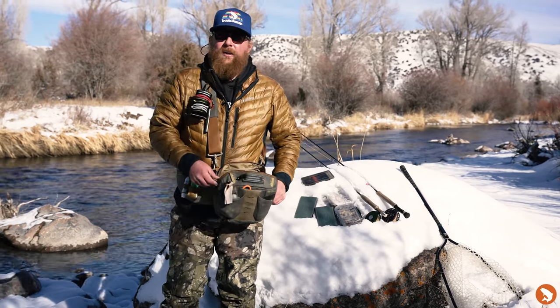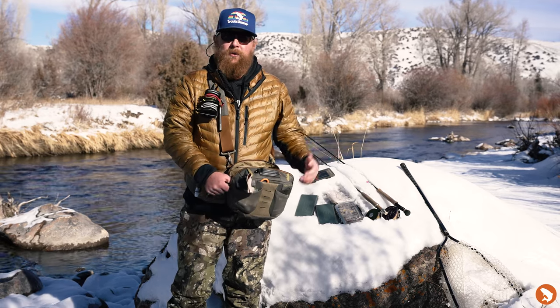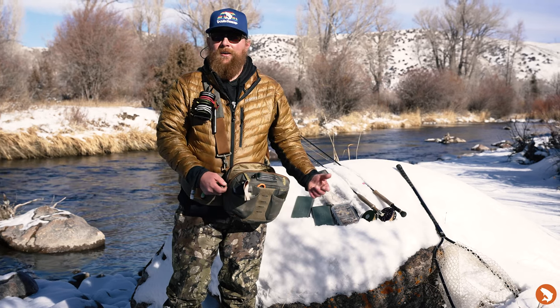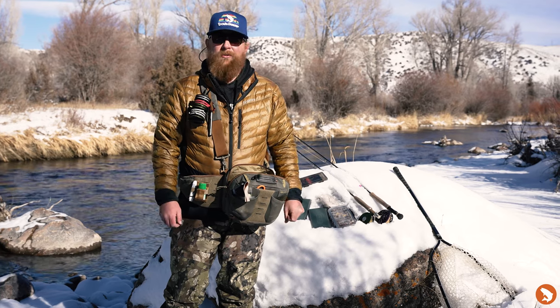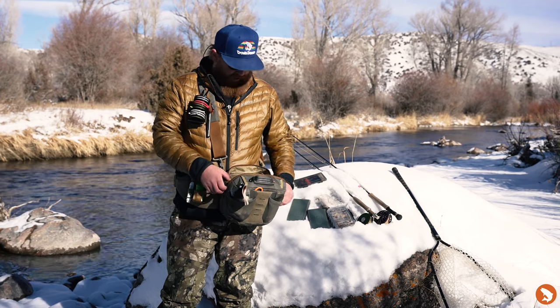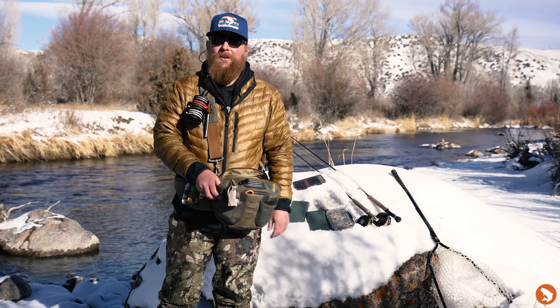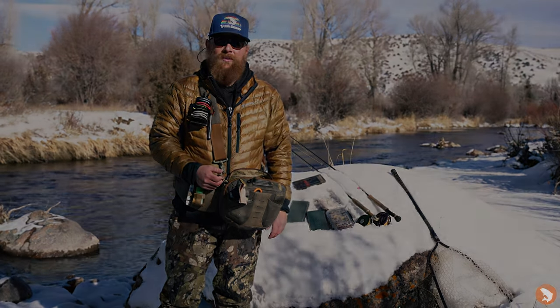That's about it — got everything for the winter time fish. Like I said, this is all going to be useful year round. But particularly as temperatures get cold, fish aren't moving around as much, they're not eating as big a bug, so you can scale down some of that stuff. You don't need to carry as much with you, but always good to have the essentials. If you have any questions, you can find me at Trouts Denver — Kevin at TroutsFlyFishing.com. We'd love to answer your questions.